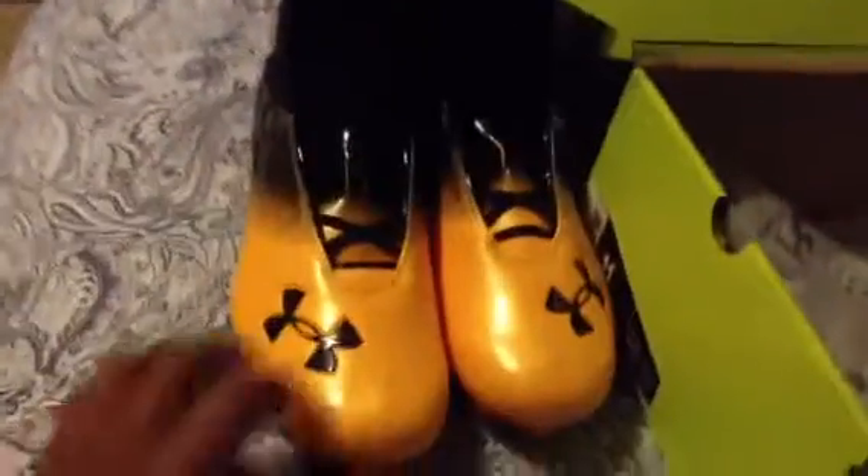These are size 11 and a halves. My friend Kenny has these in white, but I didn't want to get white because it doesn't match the team. These are perfect — yellow and black with my yellow sock to go with these. They're just too nice.